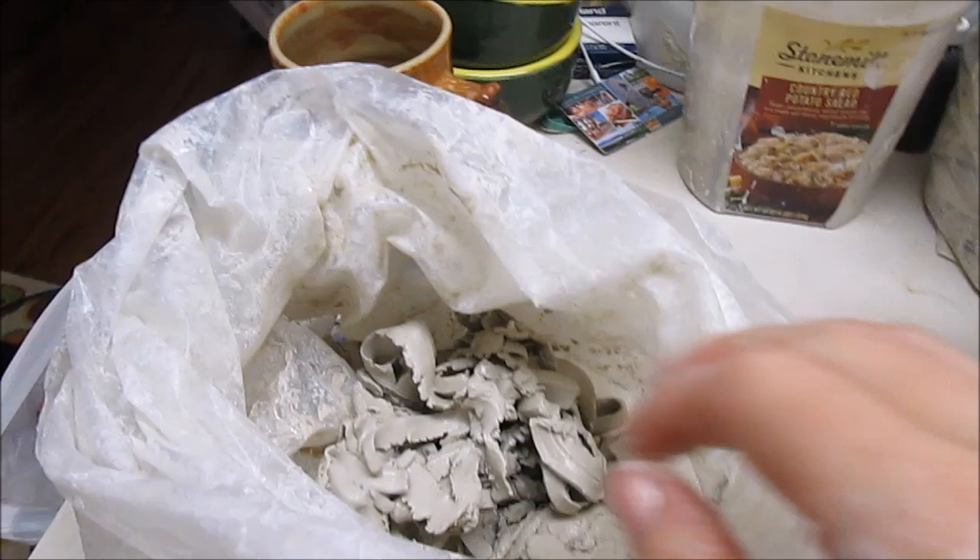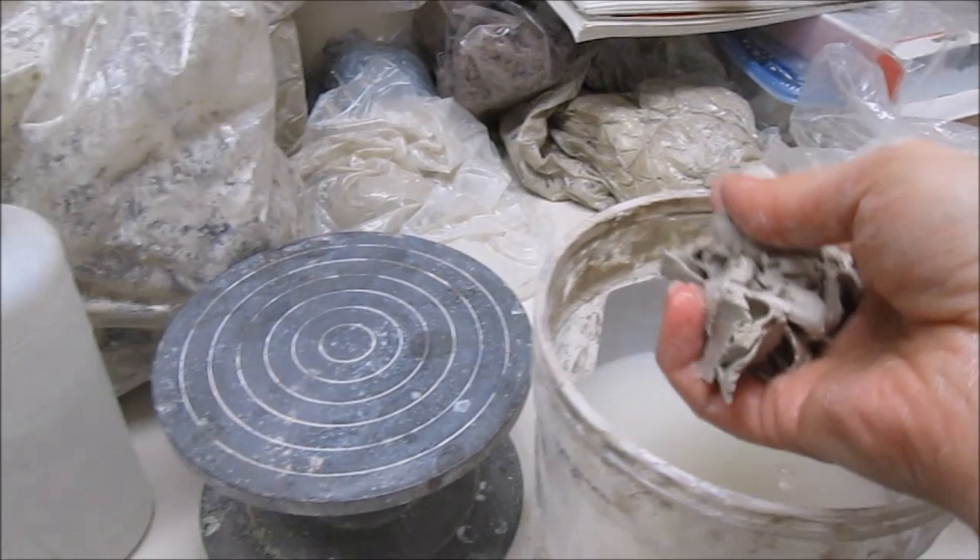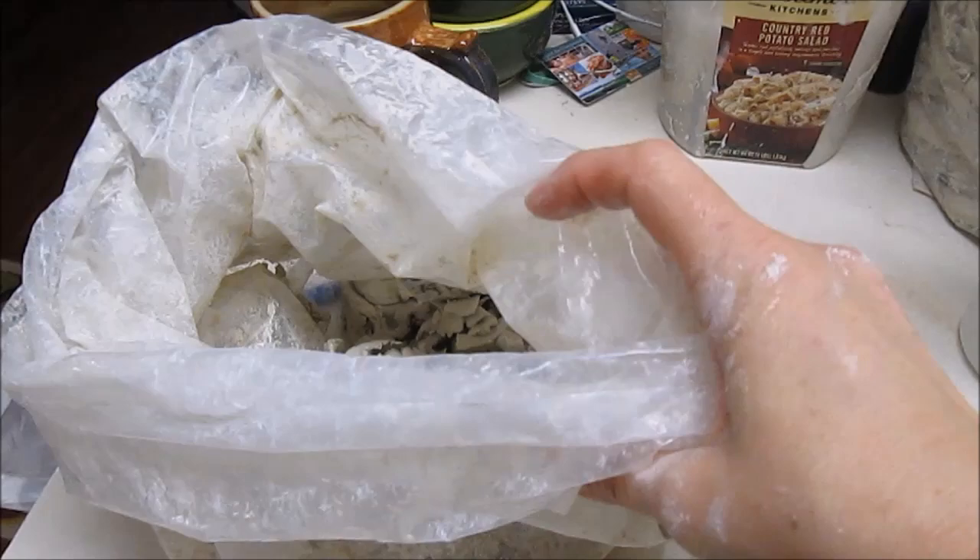This sort of recycling can yield nice plastic clay. Given 24 hours it can yield plastic clay again. I would just wrap that up, close up that bag, and it would be nice and wedgeable tomorrow.